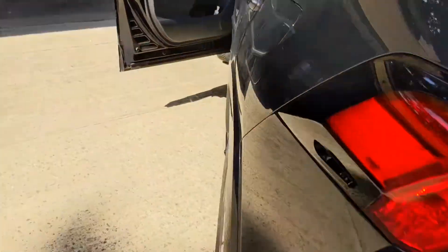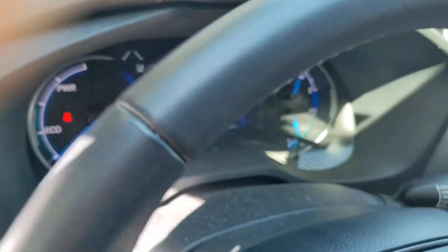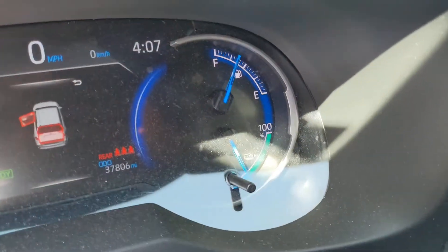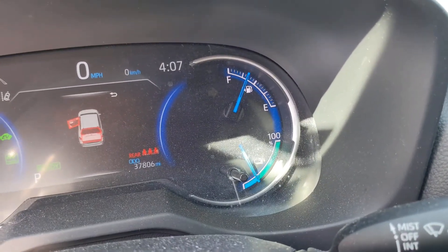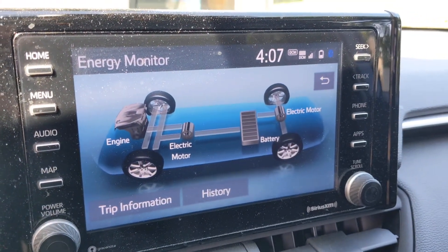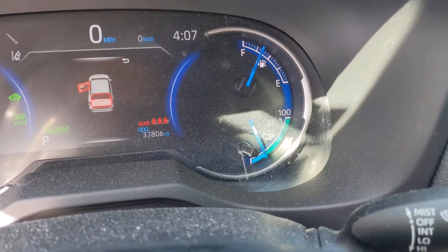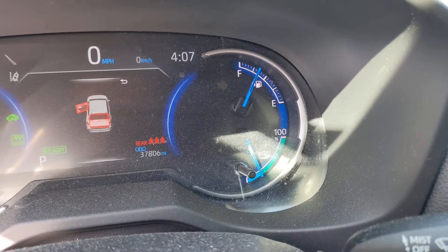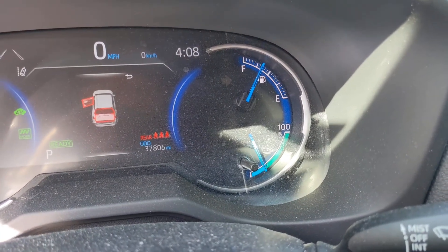I'll actually show what's going on in the car right now. Even though the battery is totally depleted as far as driving is concerned, it hasn't actually kicked on the gas engine. That 800-watt draw is actually not enough to even trigger the engine to turn on. But if it does get low enough — like if I were to turn on the AC — it would kick on the gas engine to maintain the battery and not allow it to go too low on the hybrid side.